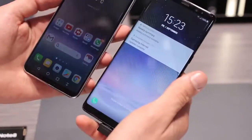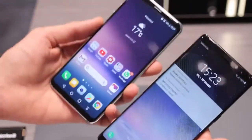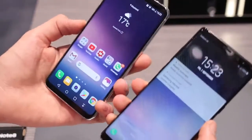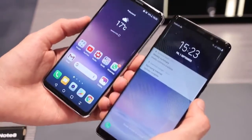So these two phones look quite similar — both 18-ish by 9 aspect ratios, 18.5 by 9 and 18.9. The V30 is definitely more manageable, it's lighter, although they both pack the same capacity battery: 3,300 milliamps.